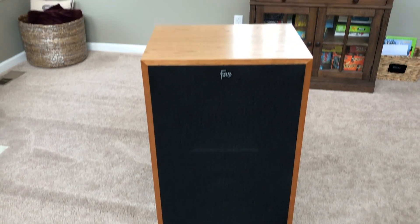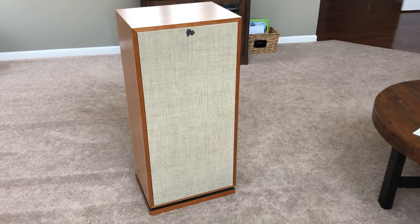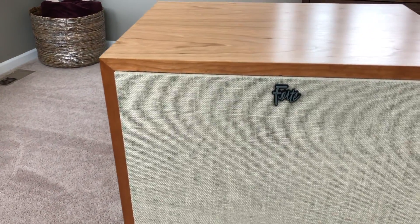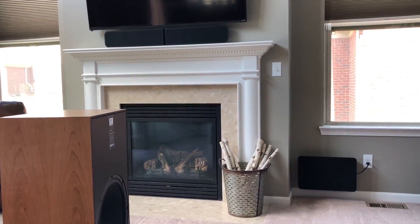As far as the looks of this speaker, they have a very classic, retro look to them with the black grills. But if you swap out for the lambswool grills or you order the distressed oak color, they take on more of a mid-century modern look, and I think they look really nice. I'm more of a fan of the lambswool grill, but I also like the black grill with the black oak veneer. They have that old school Heritage Klipsch look to them.